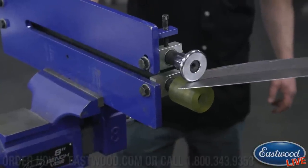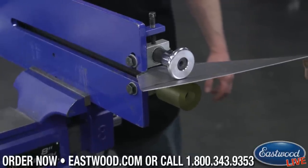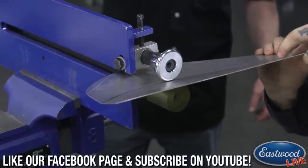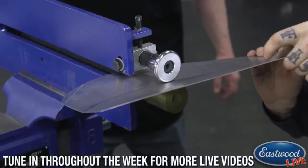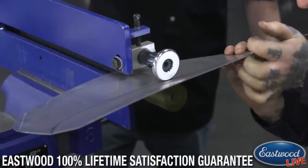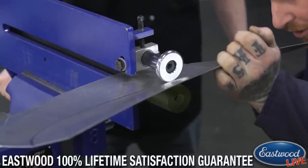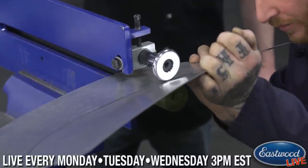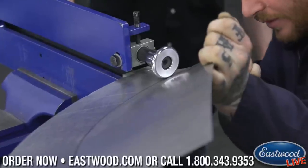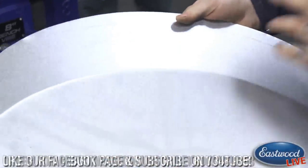So we've got the line set, and now I can start putting a little harder pressure here. This isn't just the dies forming it like a typical bead roller — you're actually putting upward pressure. Each time we're putting a little bit of upward pressure. You don't want to try to do it all in one shot because it'll slip out from the rubber wheel. You want to gradually get it into the shape you're looking for. Since we already scored a line in here, it's going to follow that line.